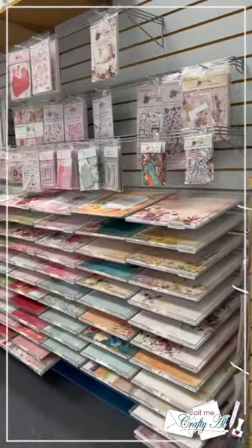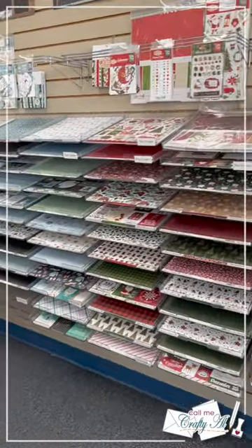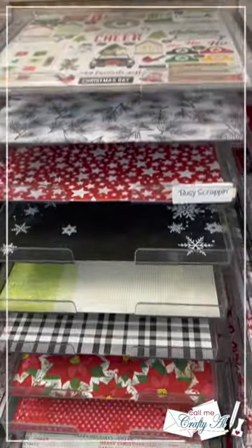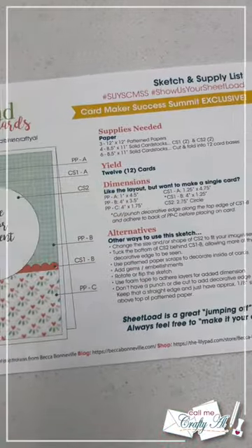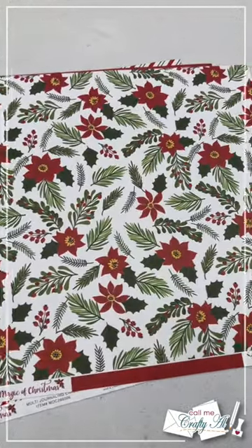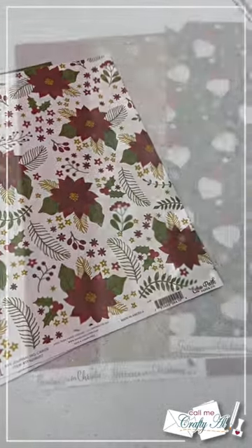My goal was to make a set of Christmas cards using the exclusive sheet load of cards that I created for the upcoming Card Maker Success Summit. I eventually found the section I should be looking in — I was so glad they had off-season papers. I ended up choosing three trios of paper that I thought would look fun for a set of Christmas cards. It was such a hard decision that I ended up buying all four trios, but for today's cards I'm going to be using these cute gnome papers.